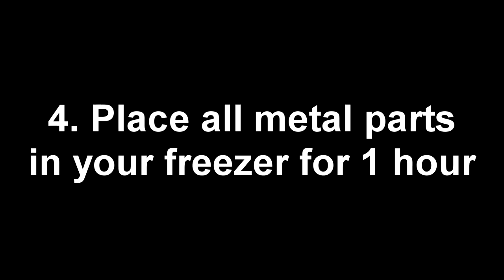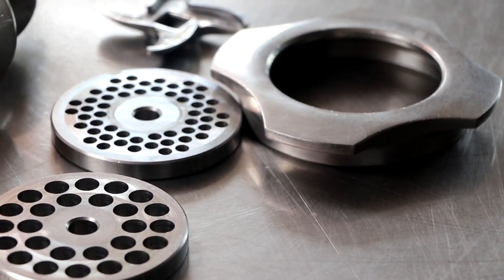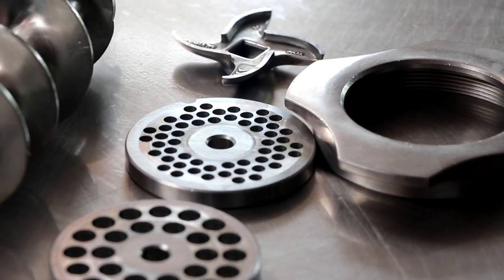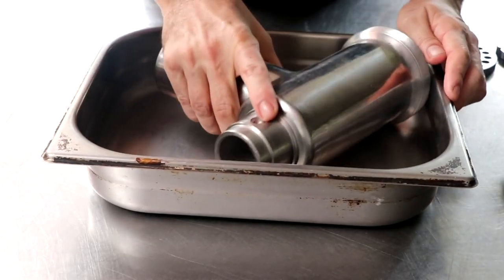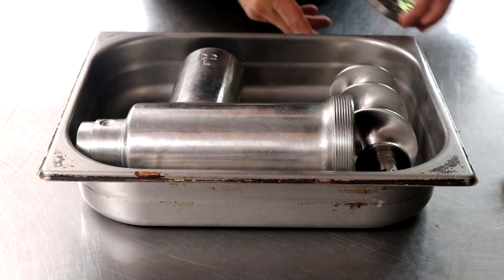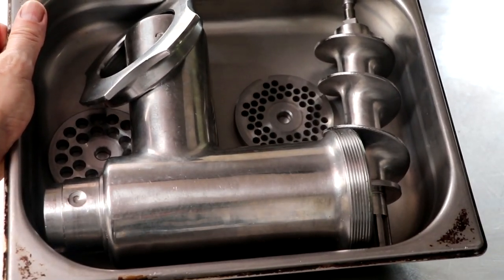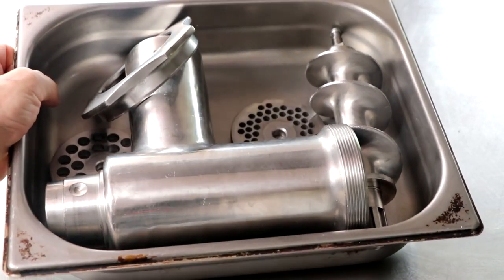Number four: place all the metal parts you're going to use to grind in your freezer for one hour. If you ask any professional what's the most important tip they can give you about sausage making, there's a decent chance they're going to say temperature. Temperature is everything. We generate a lot of friction and a lot of heat when we grind meat, so making sure the parts are cold will help keep the meat cold, which in turn will give us a better grind. Now we'll put that in the freezer and it's on to number five.